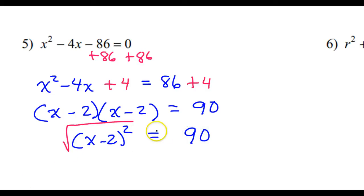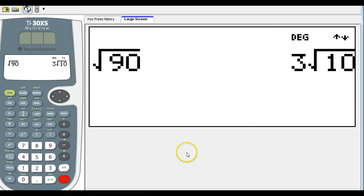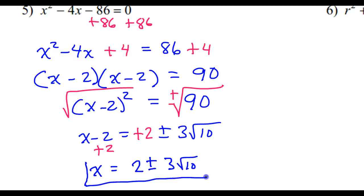I will take the square root of both sides. Don't forget your plus or minus. The square root of 90 will simplify because 90 is 9 times 10, so this should be 3 radical 10. So I've got x minus 2 equals plus or minus 3 radical 10. Then I'm going to add 2 to both sides, so my final answer will be x equals 2 plus or minus 3 radical 10. Don't try to add the 2 and the 3 and make 5 radical 10 — that will be wrong.